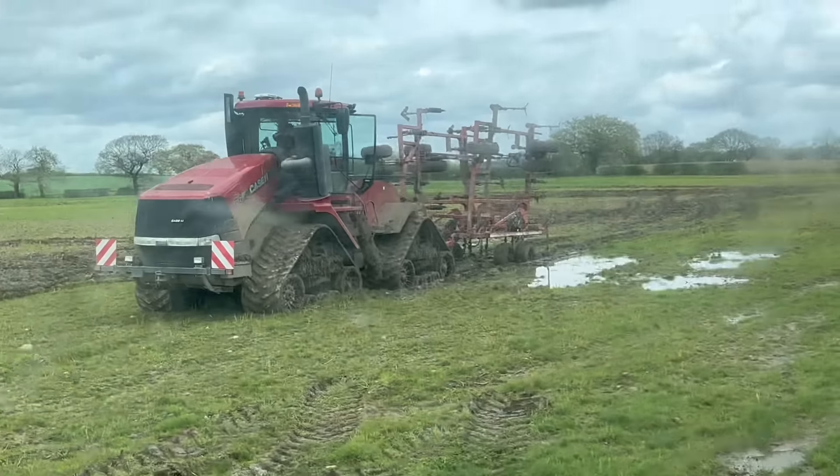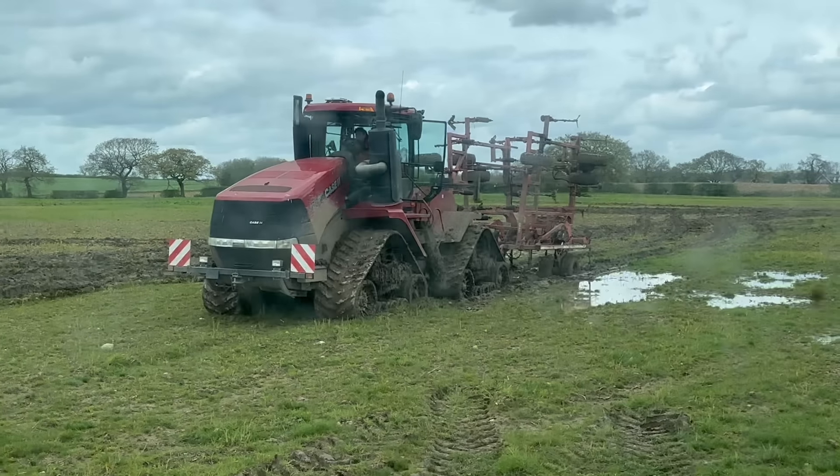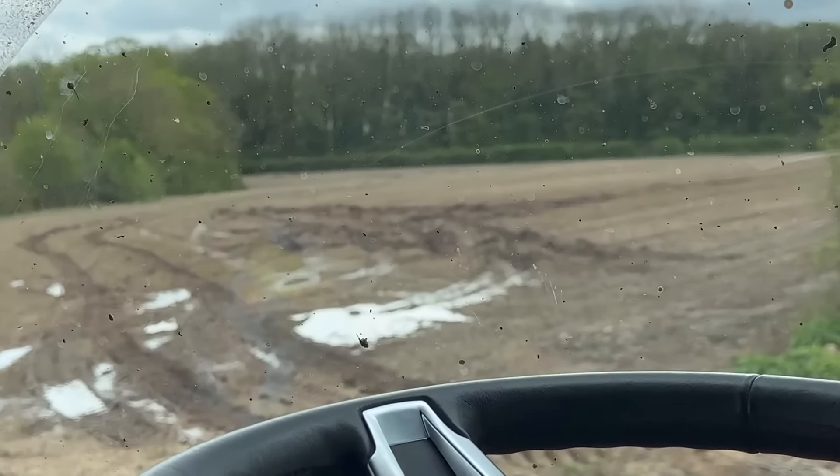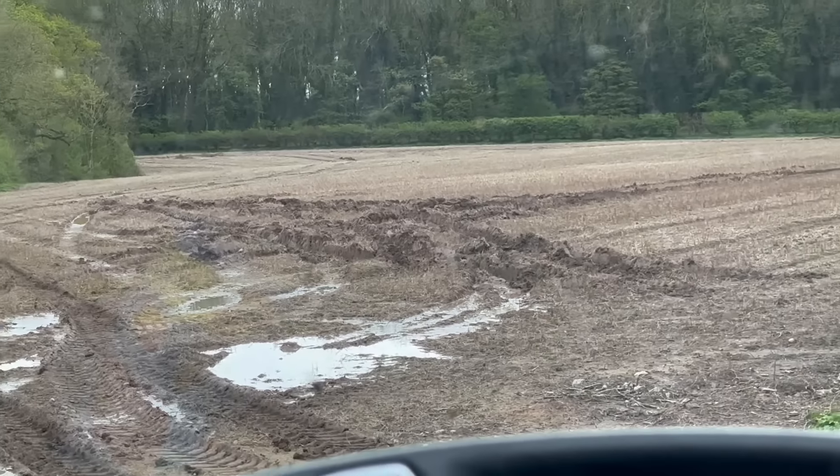Yeah it's just too wet there, you can see. So I'm going to try and find a dry field - if not we might have to give up. Yeah I don't think that field's going to be any drier, so I think we'll leave that as well.